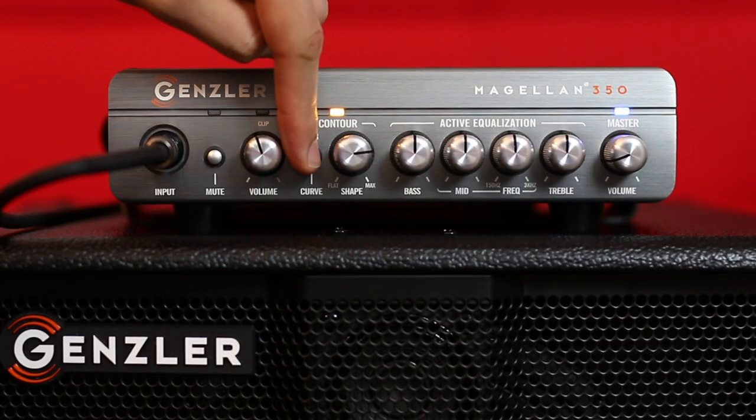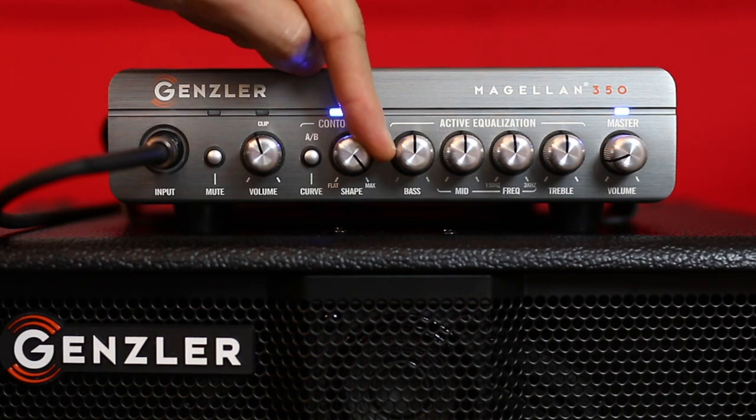For this next example, I'll keep the bass's preamp settings the exact same, but I'll switch to the blue contour curve, which will increase lows and highs while cutting mids for a scooped modern sound.